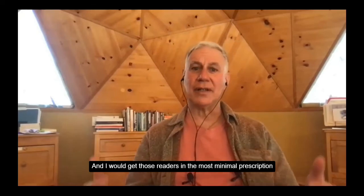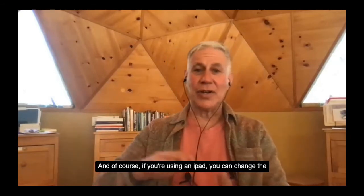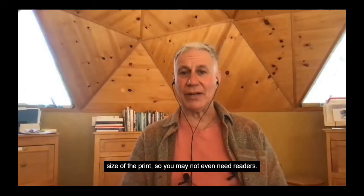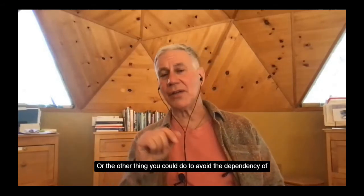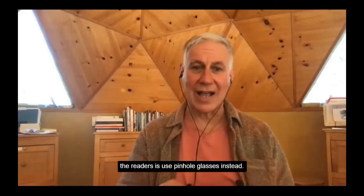Get readers in the most minimal prescription without eye strain. And of course, if you're using an iPad, you can change the size of the print, so you may not even need readers. Or the other thing you could do to avoid the dependency on readers is use pinhole glasses instead.